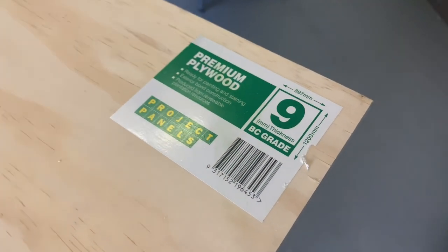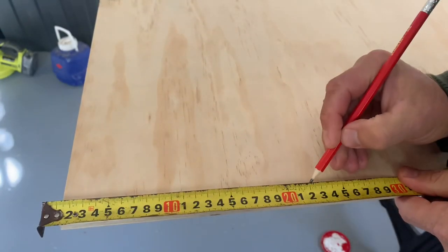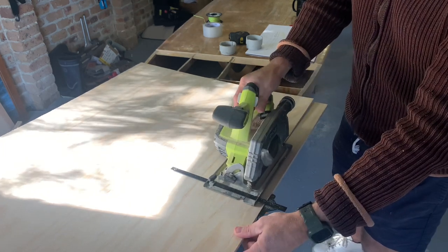Now that I have my measurements down for where the dagger board case and the mast will go, it's time to cut out the actual case components and the two halves of the dagger board, which will all be cut from nine millimeter plywood.